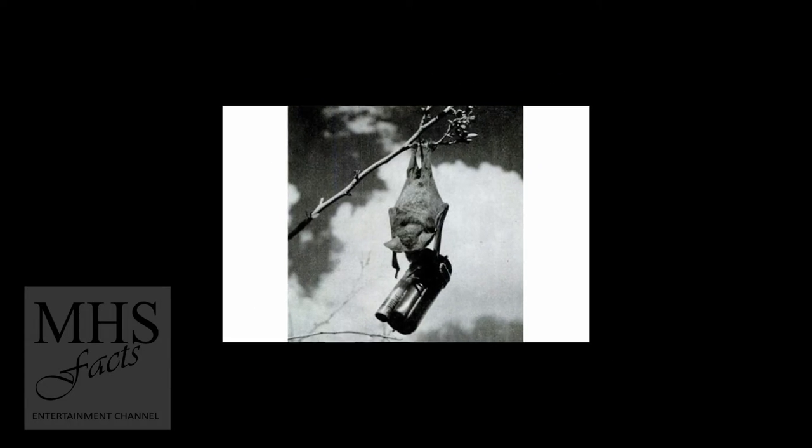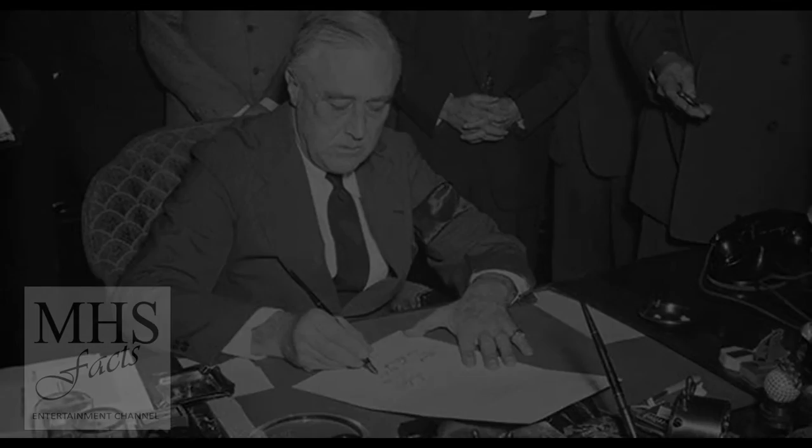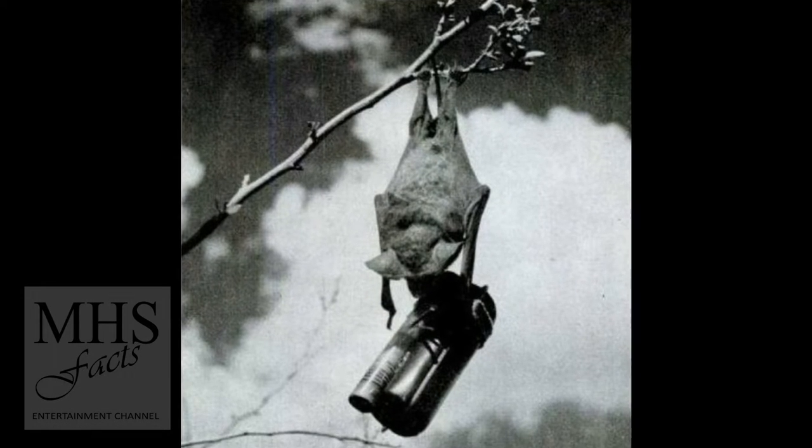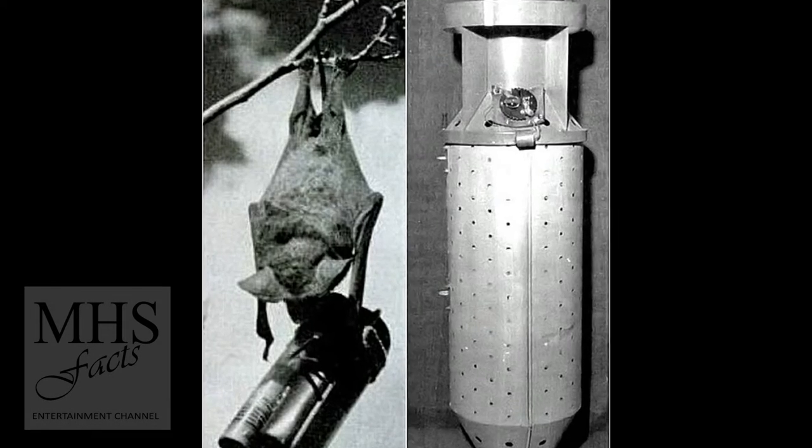He was conducting serious tests. Thousands of bats were captured with nets and were placed in ice cube trays and cooled so that they would be in hibernation mode when shipped overseas.